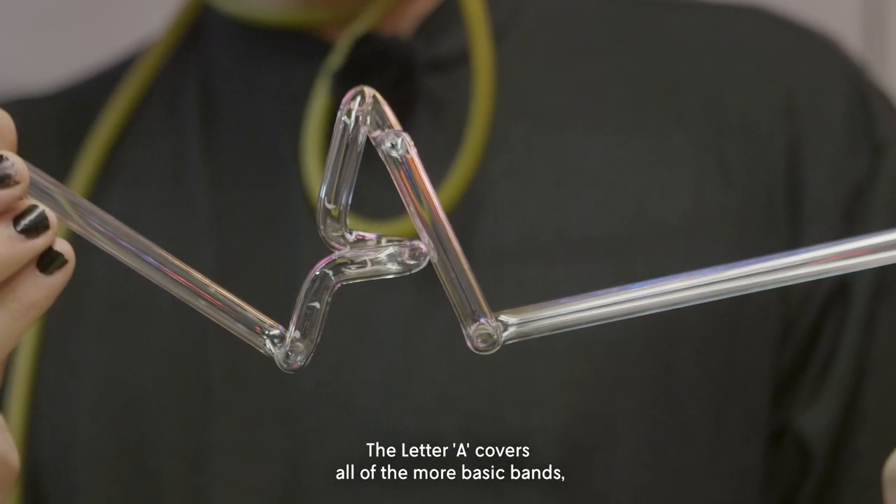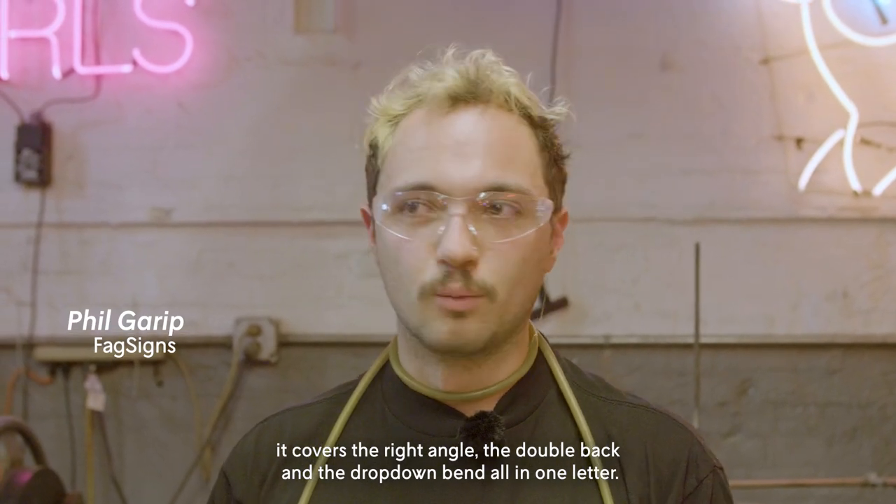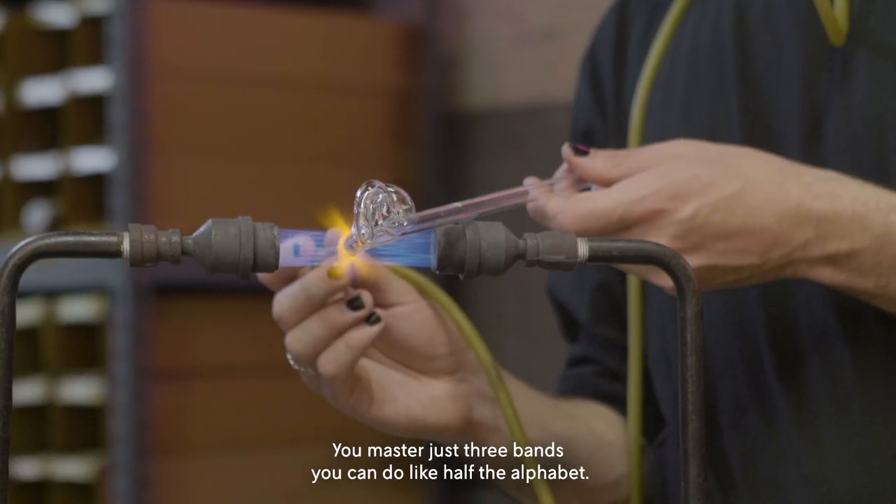The letter A covers all of the more basic bends and is a good warm-up letter. It covers the right angle, the double back, and the drop-down bend all in one letter. If you master just three bends, you can do like half the alphabet.